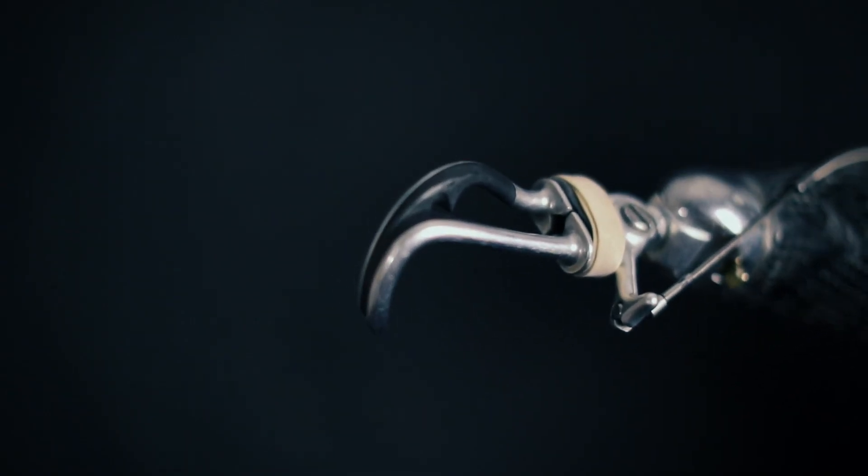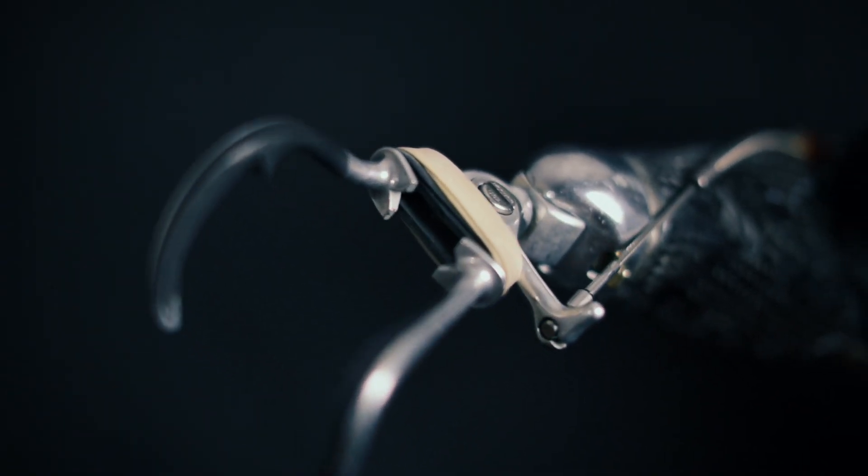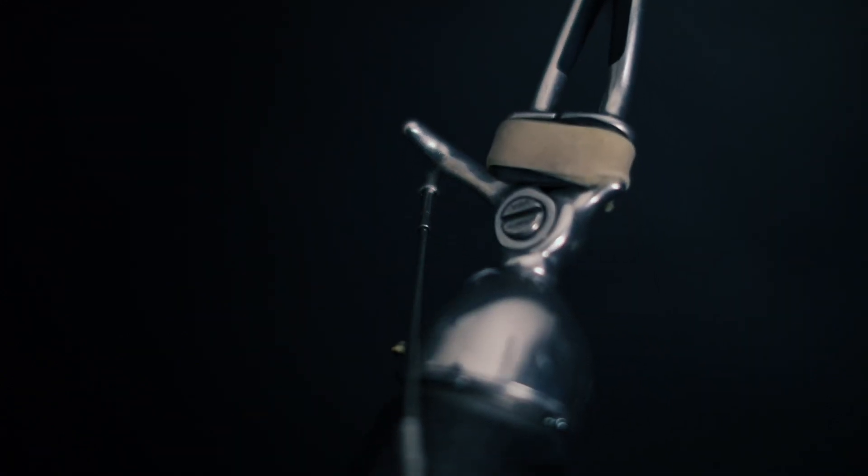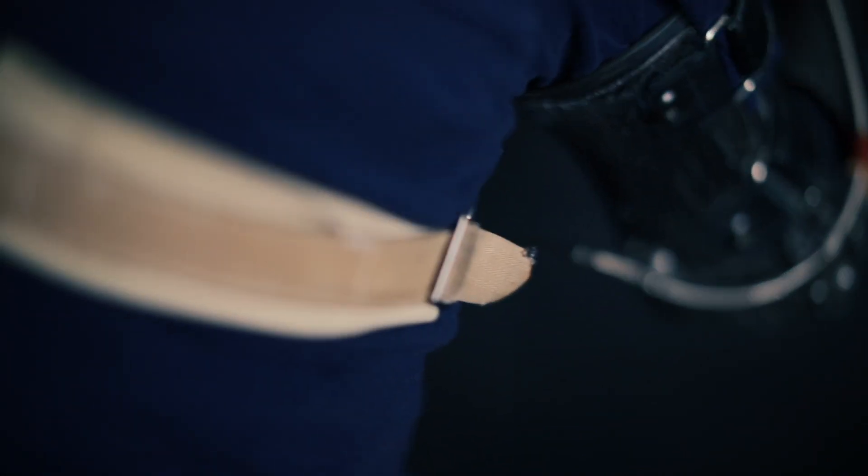The main hook on the end of each arm is made up of two parts, which are held together by rubber bands, making the hook closed by default. To open the hook, a cable not dissimilar to one you'd find on a bike is connected to the inside hook and then straps up all the way around my back and connects to a harness.